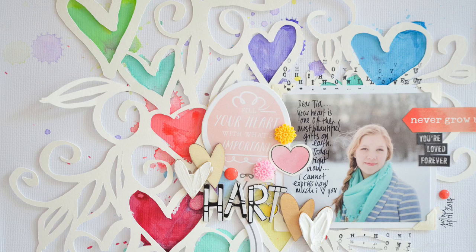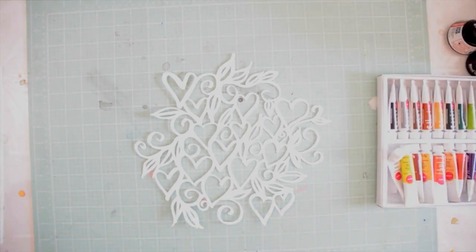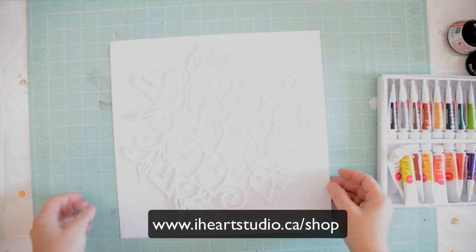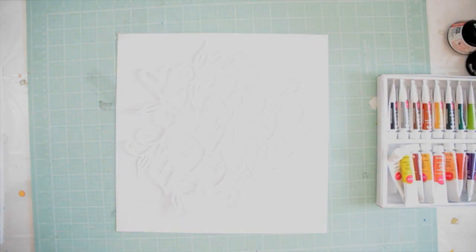You can find it on iHeart Studio — the link will be in the related products. I have a tutorial on how to cut it out with either an SVG file or a PNG file, and it cuts beautifully. I did two cuts: one with just light paper and one with heavy paper.